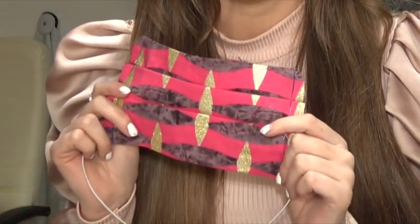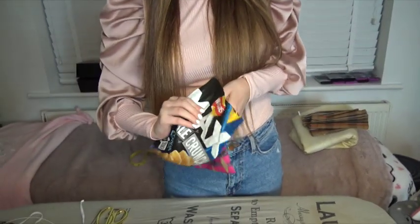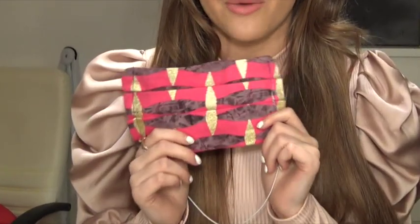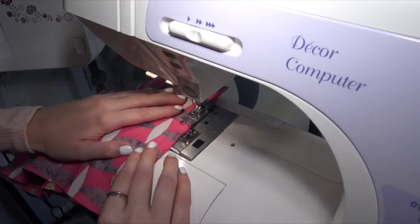These masks are just to help prevent any sort of bacteria getting through, which is why they have a crisp packet in. You can take the crisp packet out, you can wash it in the washing machine, you can even put your own crisp packet in if you'd like to. I just know that it's better than nothing, better than just the material. The reason I'm making these masks is so that I can donate them to NHS workers, and hopefully you guys can recreate one of these masks for yourself or maybe donate them to the NHS workers too.